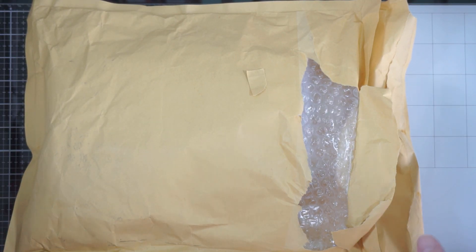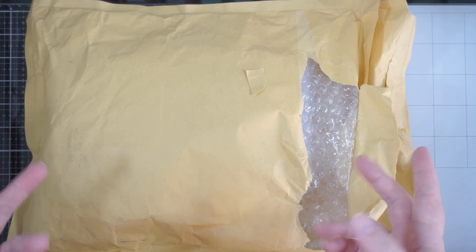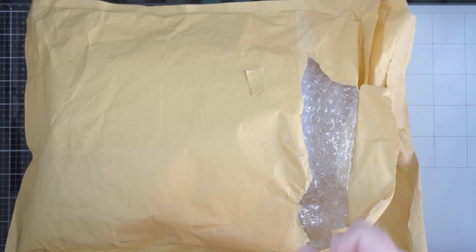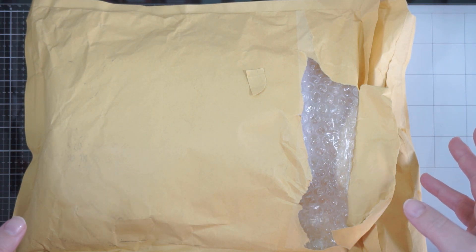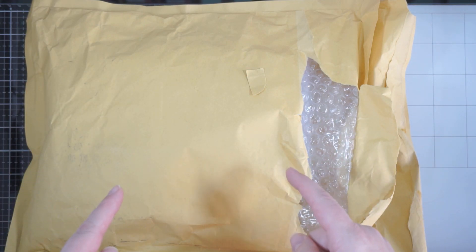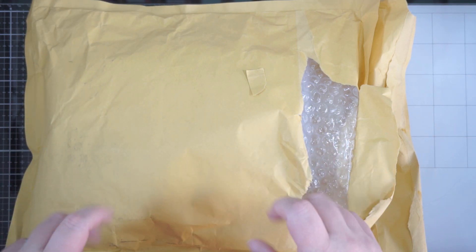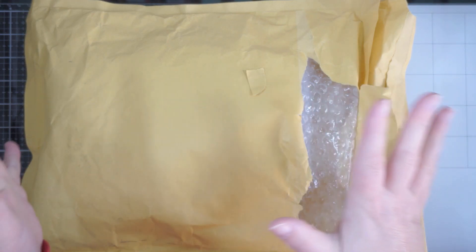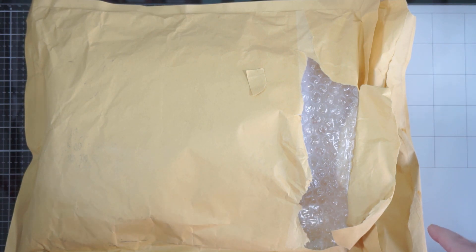Hey guys, welcome back! I thought I'd do a quick video today showcasing the Spellbinders Glimmer and Cut Value Club kit for December 2022. We're still in December, very close to Christmas, but I'm excited because this has nothing to do with Christmas — and I think that's why I get excited this time of year, because I'm kind of coming to the end of the Christmassy stuff.